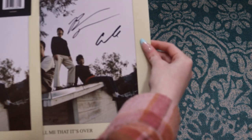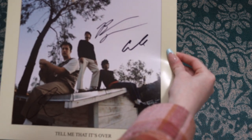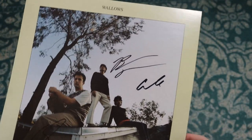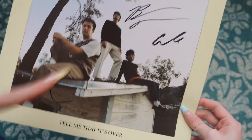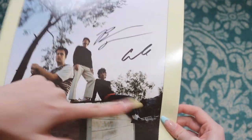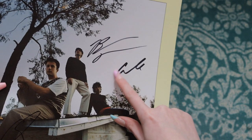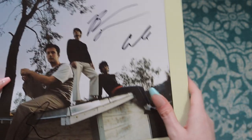Our signed insert. This is also not the standard inserts that typically come with records where it's like that super thin material — this is actually more of a cardstock. It's a little bit thicker, so I like the quality of the paper that they chose. It is the album cover, just printed. They actually signed near themselves, which you can see here. This is obviously a B for Brayden and then a C for Cole — and it also just looks like C-O-L-E, so you can kind of see that.